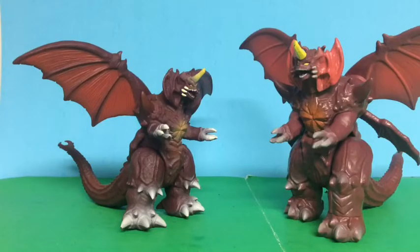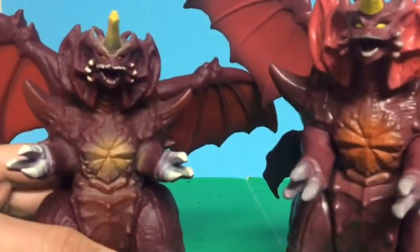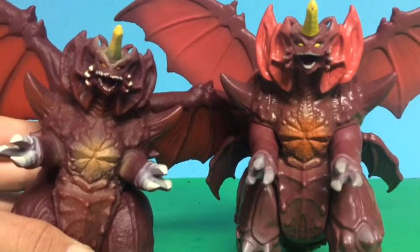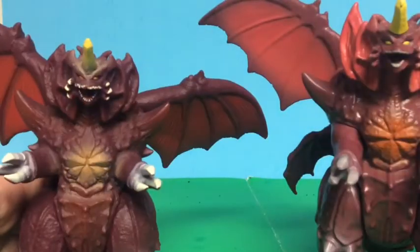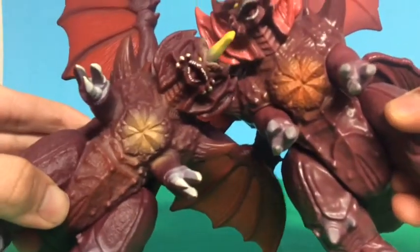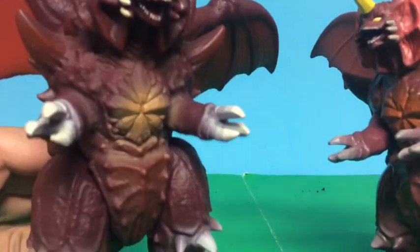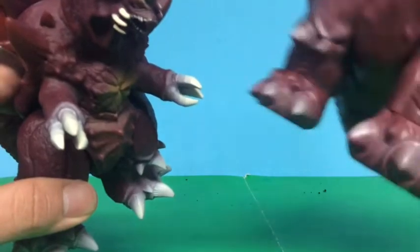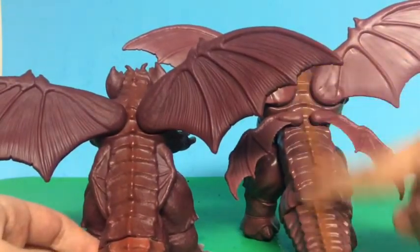Now let's compare it to the Bandai Japan Destroyah. Their faces look pretty different — the Playmates version has a bigger head, the horns are more spread out, and the spikes are more spread out as well. Basically it's a retool of the Bandai Japan Destroyah but bigger. The chest paint on the Playmates is kind of yellow, while the Bandai is a yellow-orc color. The Bandai is in a standing pose while the Playmates is in a battle stance. The feet are a little too short on the Playmates, and I prefer the feet on the Bandai. The backs are basically the same.